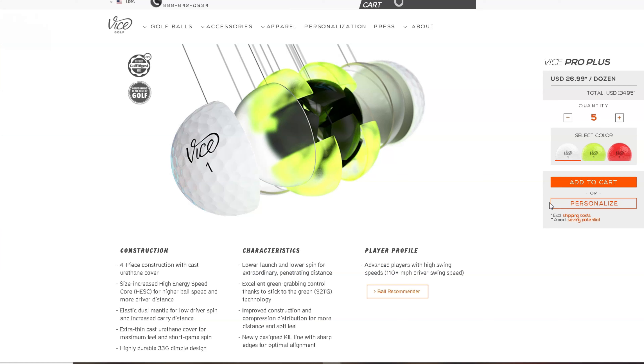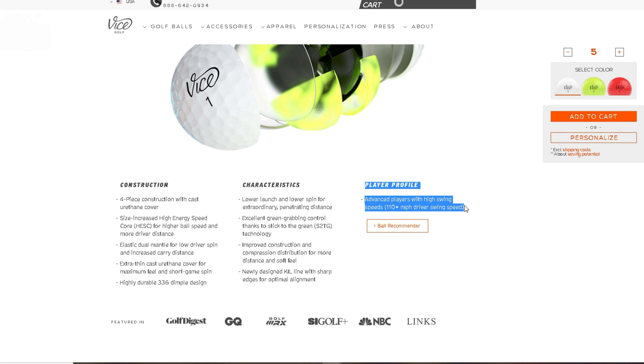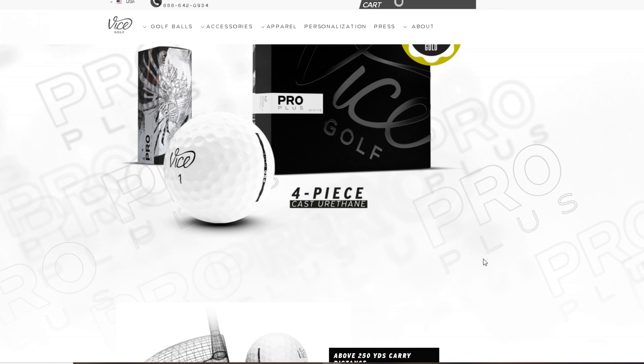Let's get into some of the info on this golf ball. This is going to be the first time we've actually seen a four-piece from Vice — it's the only four-piece they have, and that's just because it's the firmer ball for higher swing speeds. It's got the high-energy core, elastic dual mantle for low driver spin and increased carry distance, extra thin cast urethane cover for maximum feel and short game, and 330 dimples. Everything seems to be about the same as what I saw with the Pro and the Pro Soft.